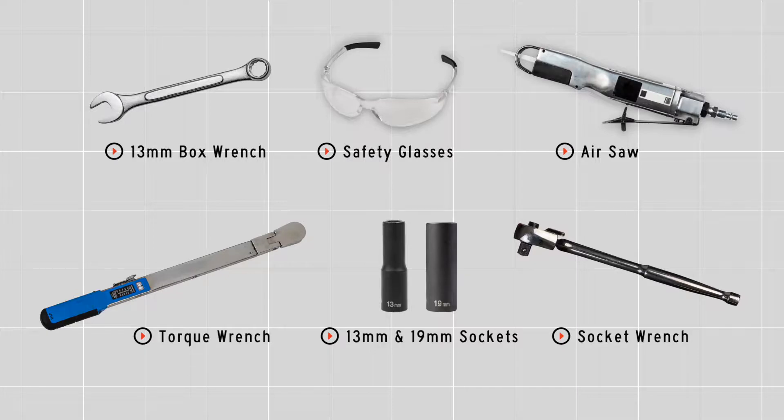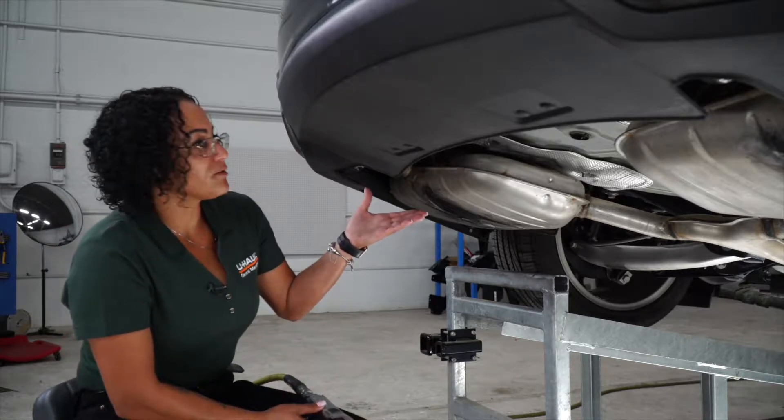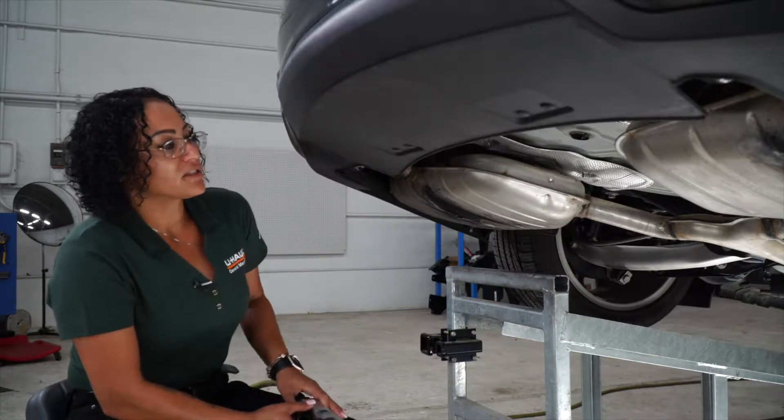You will need these tools seen here to complete this installation. The first thing we're going to do is prepare the underbody panel of the vehicle for our hitch installation.